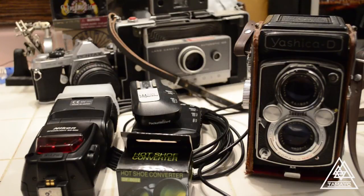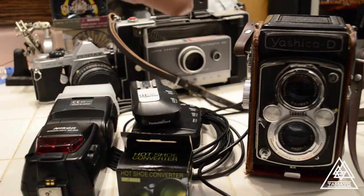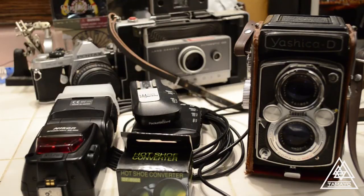Hey guys, Dave here again. This is a really quick video in response to whether I can trigger my Yashika D with a wireless radio flash, and this is to prove that you can.